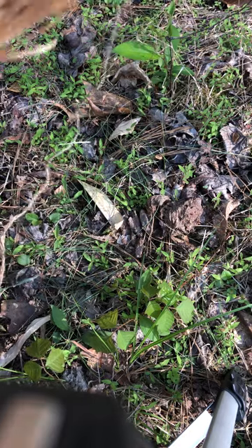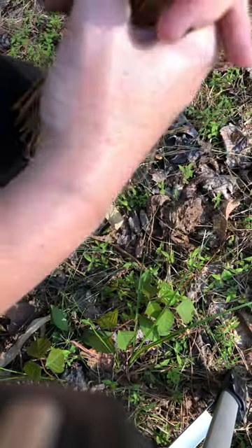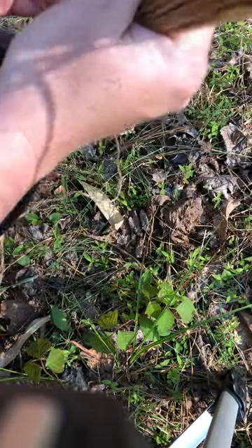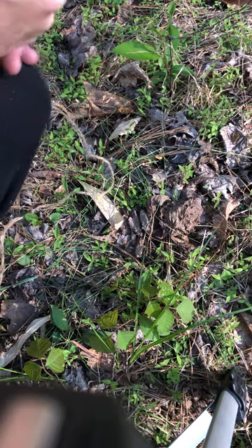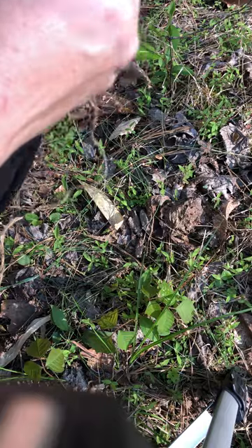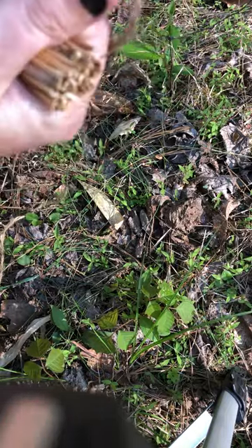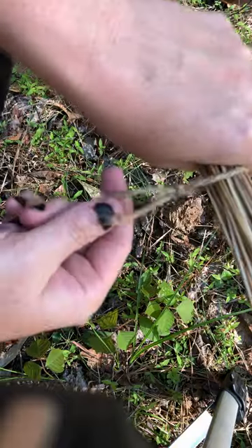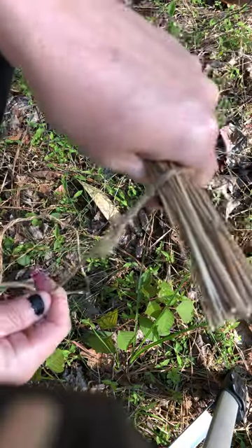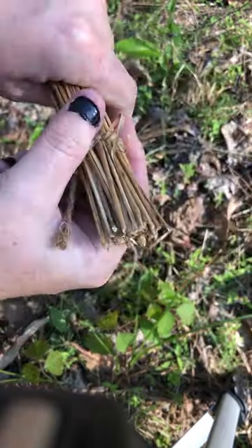Now that I have the slip knot, I'm going to take my sedge and get it compacted down. I'm using my knee as a good way to get them all packed. You don't want to hold the grouping too tightly so that all the ones in the middle can pack down as well. I've got all of them grouped together, smoothed out with my hand. We're taking our slip knot and pulling on the long end — that cinches this down very tightly onto our grouping.